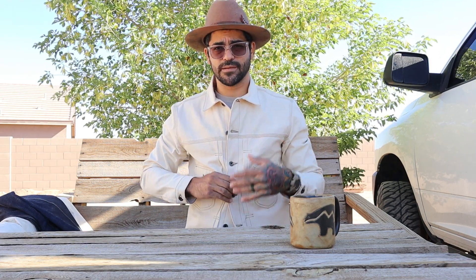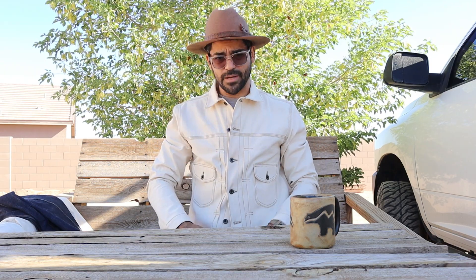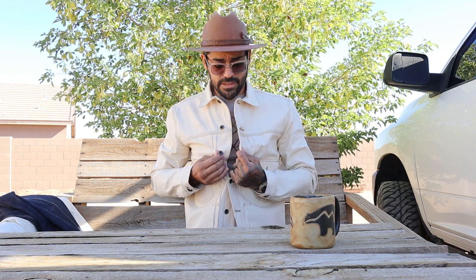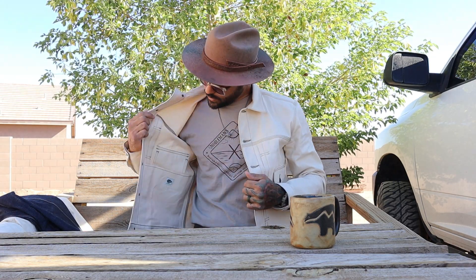The Bravestar Badlands is a type 2 jacket, but it's modified, so it's kind of in between a type 1 and a type 2. I'm not going to get into all the details because I'm no expert on vintage denim — this is clearly not a repro, but it is a modified version of our favorite denim jackets that Levi's started.